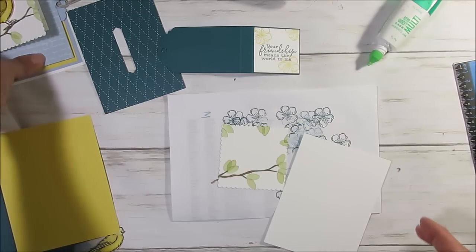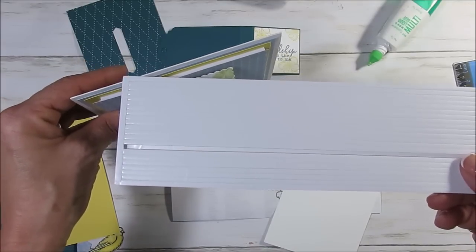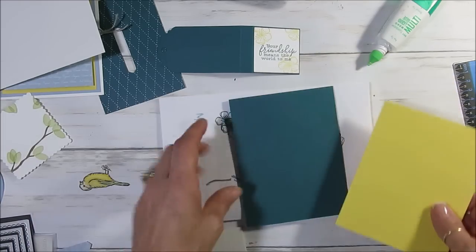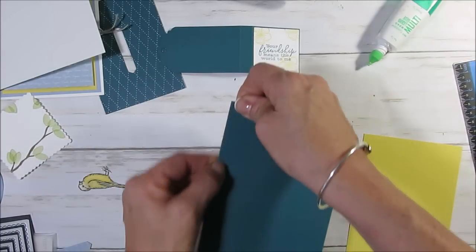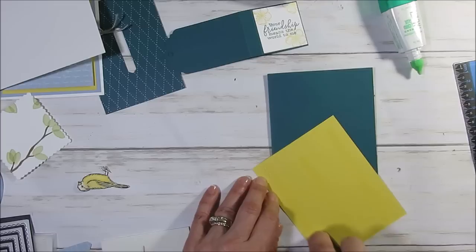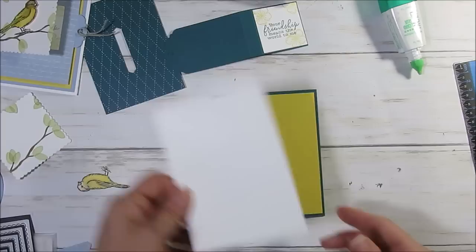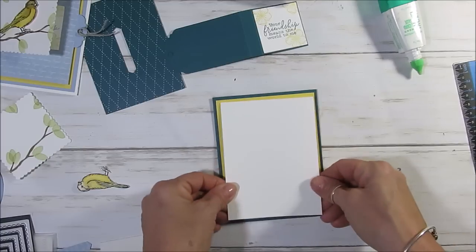Now for this piece I'm using the foam strip — it makes it thicker than dimensional. You can use dimensional or the foam strip. This time we're going to try it with just dimensionals. The Pretty Peacock card base measures eight and a half by five and a half, scored at four and a quarter. Then Delightful Daffodil measures five and a quarter by four. The next layer is Whisper White that measures five by three and three quarter.